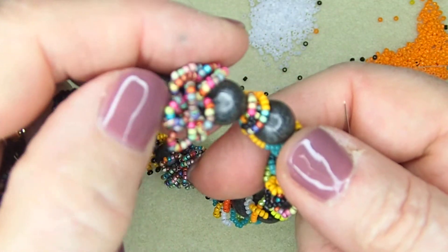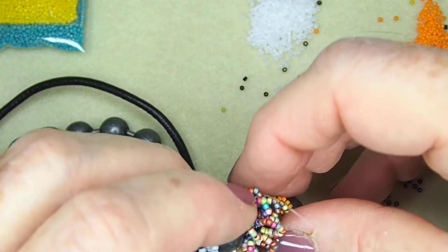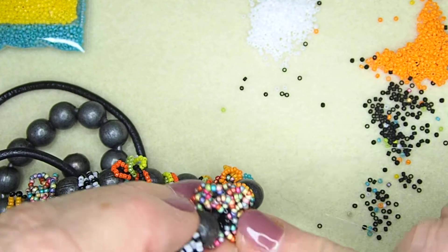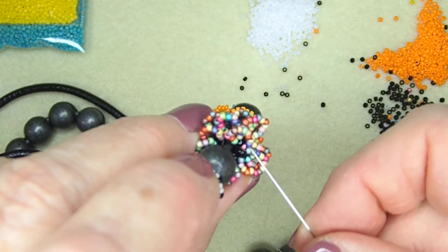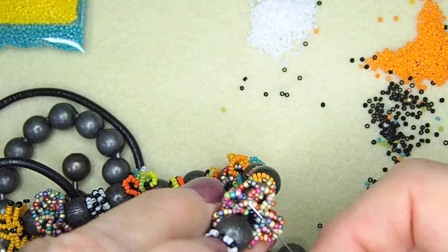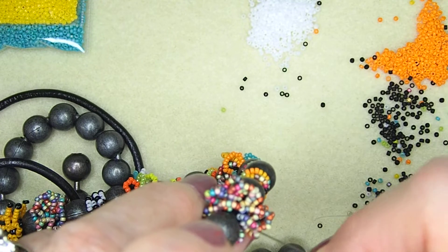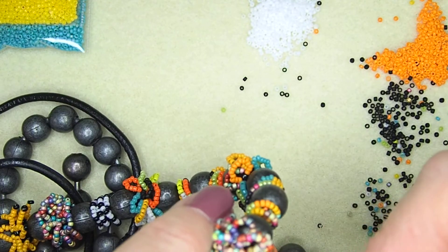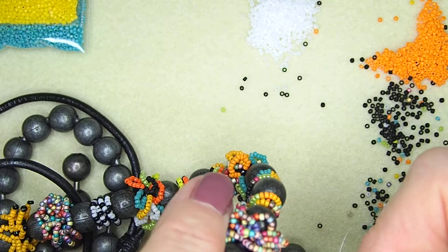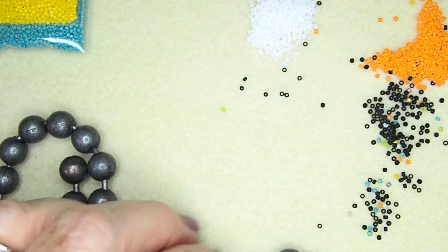Each bead will get a couple of loopies. Let's see how many beads Linda used on her loopies. You'll see a dark — that's her eights. And she's got, on one bead, let me look here. One, two, three, four, five, six, seven, eight, nine, ten, eleven, twelve. So let's do that — let's get twelve beads.